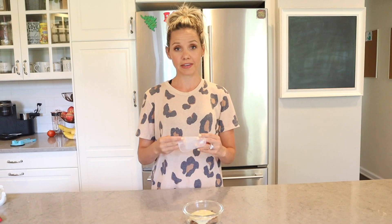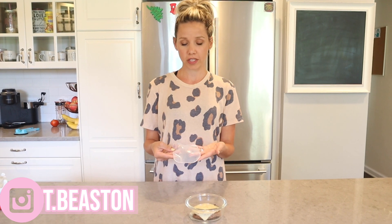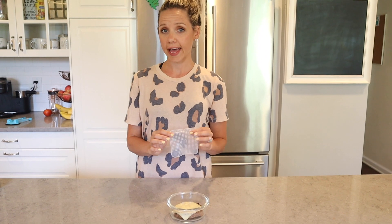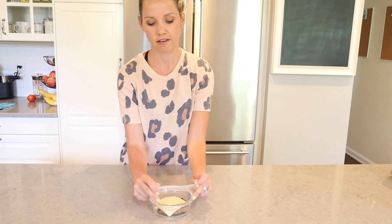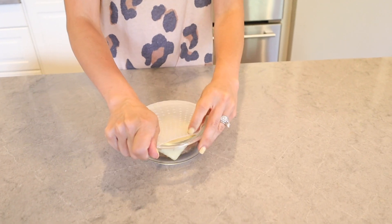In place of saran wrap, I recently found these silicone food covers. They're a very green way to avoid using plastic, simple to store, and they save money since you're not constantly buying plastic wrap. Plastic wrap never stays on anything anyway. These are tiny but stretch like crazy. They're a little tricky to get the hang of — you always want to go a size down. Put it on the bottom part and then stretch it all the way through.